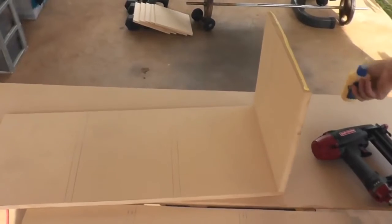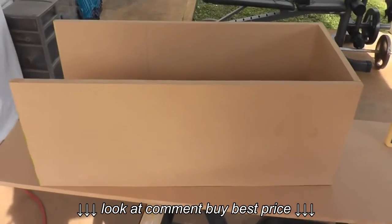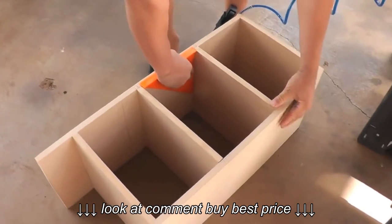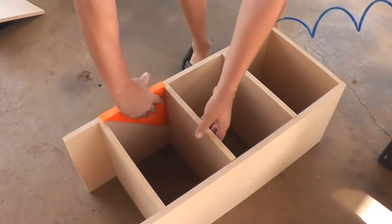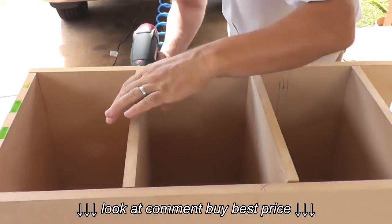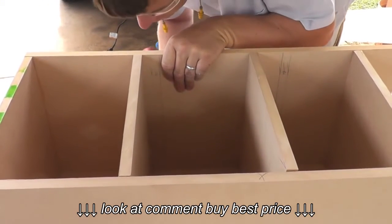He nailed them in starting with the bottom and then repeated on the other side. Right now we're nailing in the sides — these are the sides of our shelving, and that's the bottom. He went to work adjusting the next two shelves, making sure they were at the right level and even. He nailed in each of the shelves and then repeated the process because we actually needed two sets of shelves.